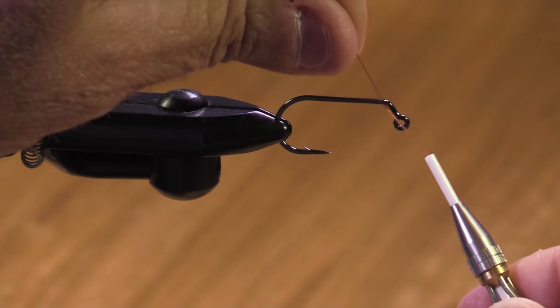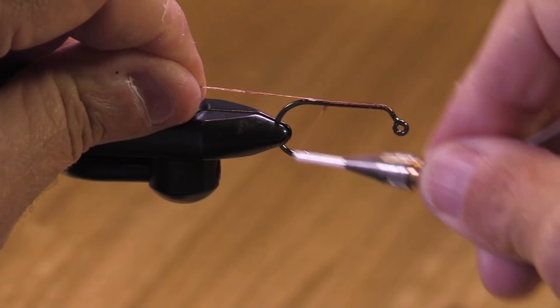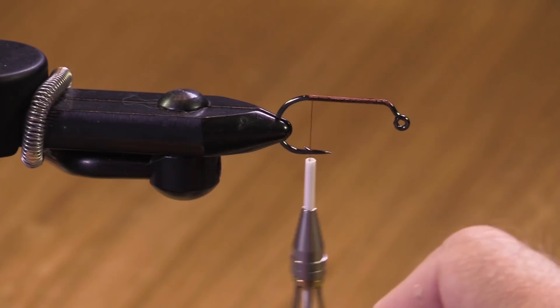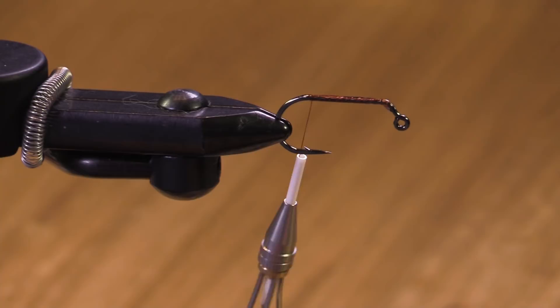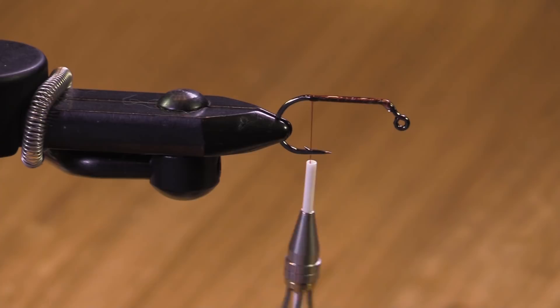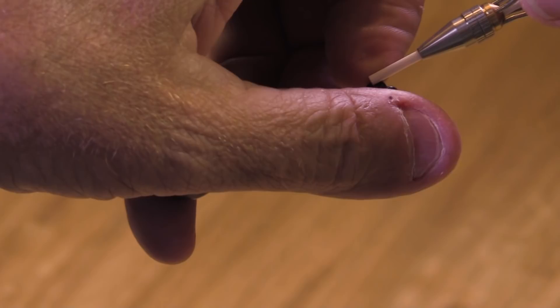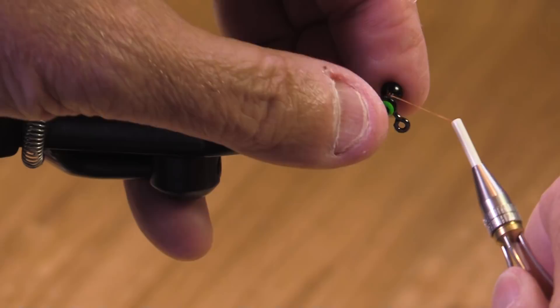I'm going to start getting the thread going. If my hands look a little awkward, it's because in order to get this camera view I have to sit off to the side, so I'm working at a kind of strange angle. This is an Umpqua 60-degree jig hook.